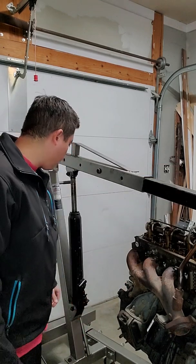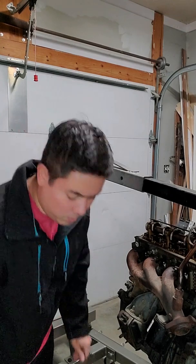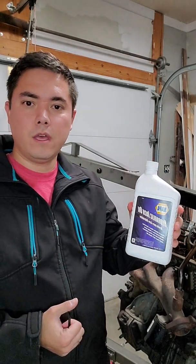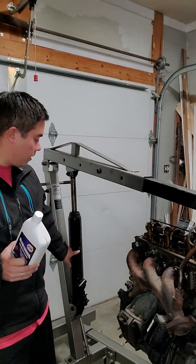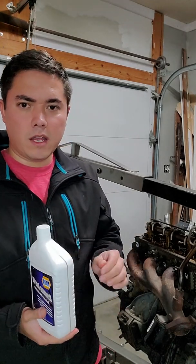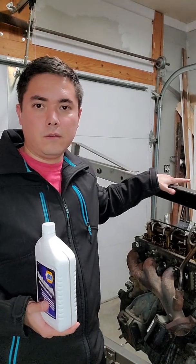So what I'm thinking is that I'm going to add some hydraulic oil to it. So hopefully my $150 engine hoist will be fixed.